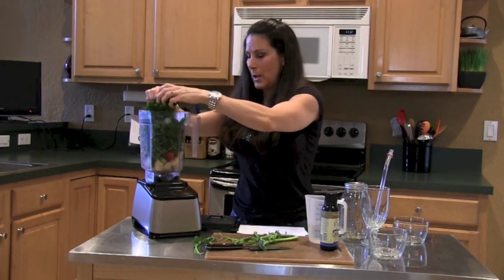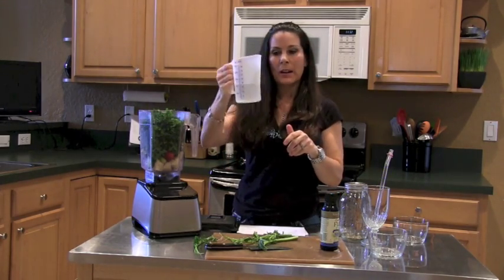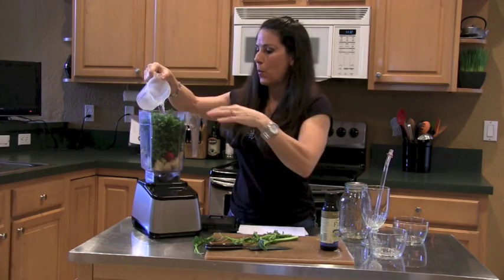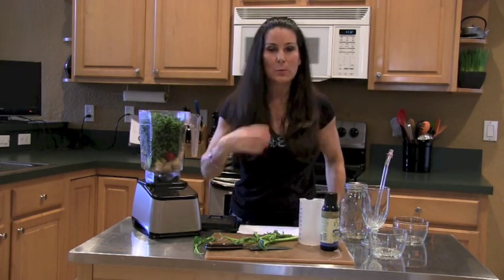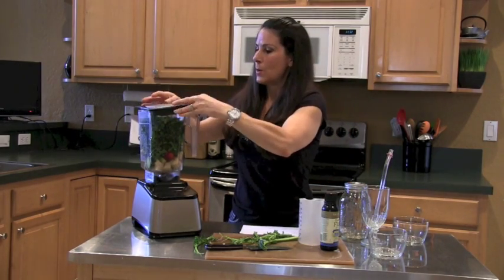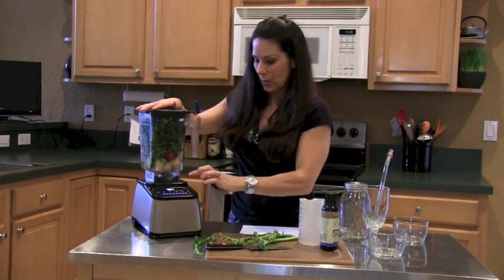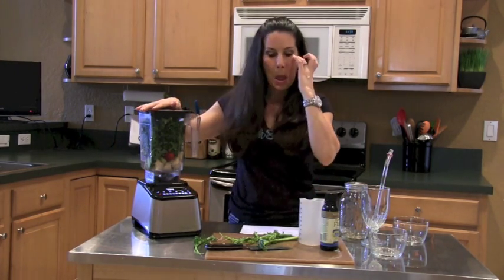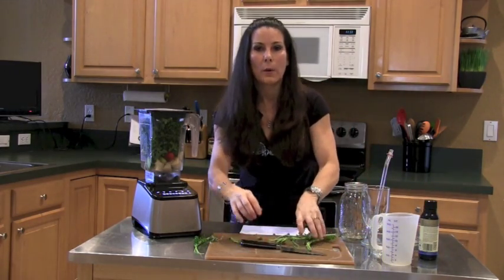We've got all of that in now. We're going to add a cup of water — you can judge it; you might need to add a little more after you mix it up. Sometimes I put in some almond milk, whatever you like, but this is the recipe we're doing this morning. Here we go — putting it on!